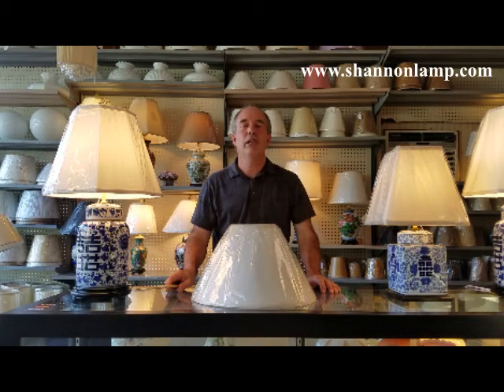I hope you have found this How to Properly Measure Your Lampshade video helpful. If you want more information about our services, please visit our website, send us an email, or give us a call. And if you're frustrated with your lampshade searching, your searching is over at Shannon Lamp Service in Lexington, Kentucky.